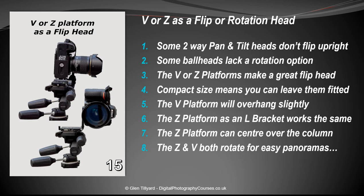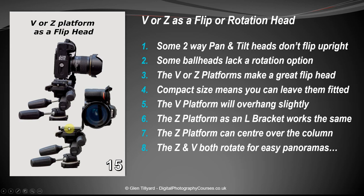Number fifteen: using the V or Z as a flip head. Some tripods don't have the ability to put the camera upright easily. With a two-way head, you can use the Z or V platform as a right-angle bracket or flip head to do portrait shots, and flip it back down for horizontal. As an added bonus, you can unscrew the rotation screw and also use it as a pano head.